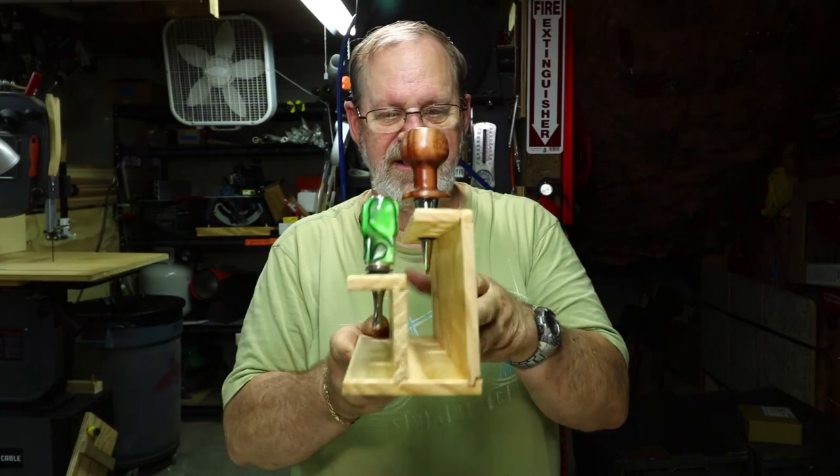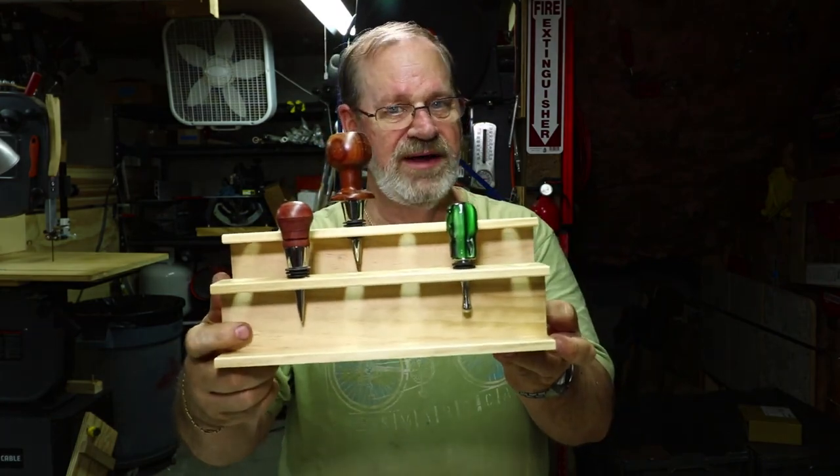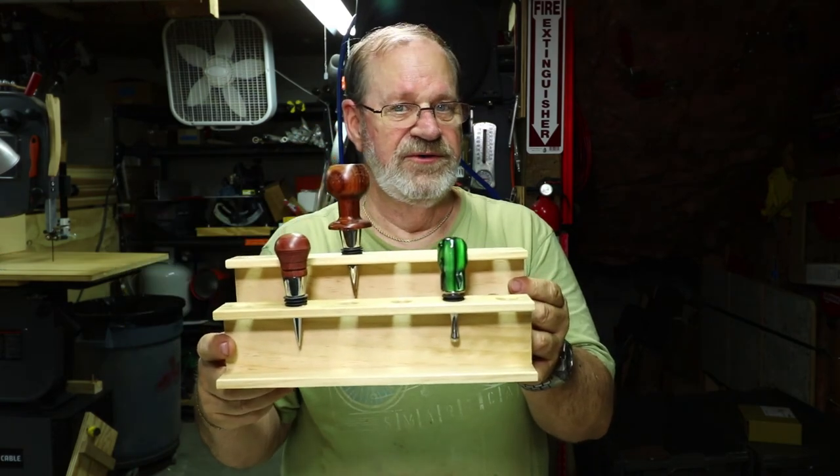I've got these all glued up and assembled, then I spray varnish them with clear aerosol lacquer from Minwax. That gives them a great protective coating and they'll look good for the craft shows.